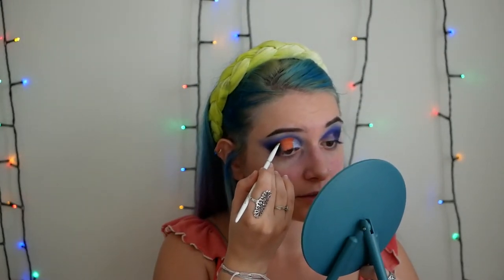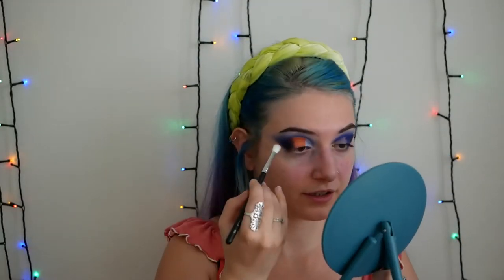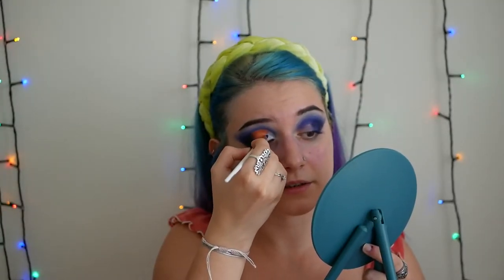I'm gonna take the shade Holy Union again from the same palette and just diffuse the purple into the blue with a purplish shade. I'm gonna use this Morphe M456 to diffuse a little bit here, here, and there. I'm gonna enhance the orange with the same brush. Then I'm gonna take a very small brush, the Morphe M508, and I'm gonna use silver glittery, again with some setting spray to make it as good as possible. And here we have it.